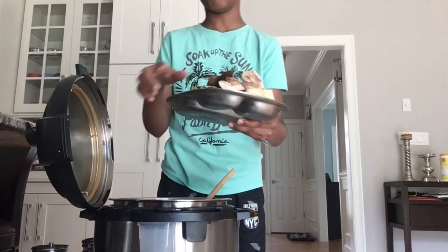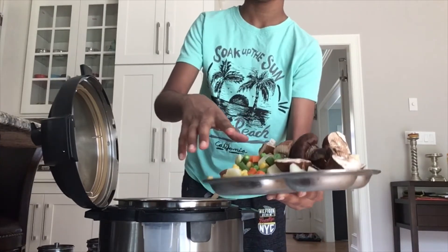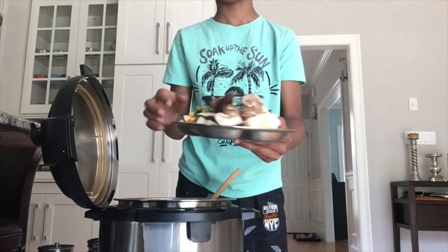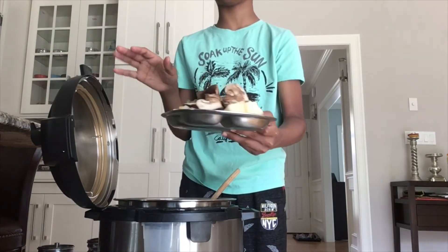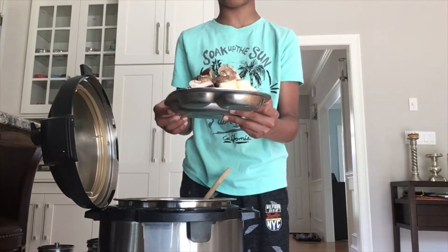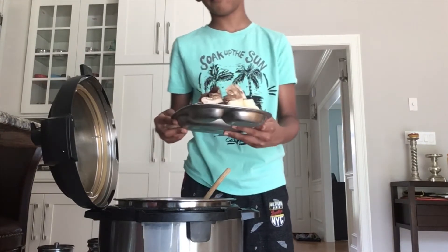Now we're going to have mushrooms, potatoes, peas, beans, and carrots. The mushrooms, potatoes, and carrots should be cut in big pieces, but kids, ask your parents to cut for you when at home.